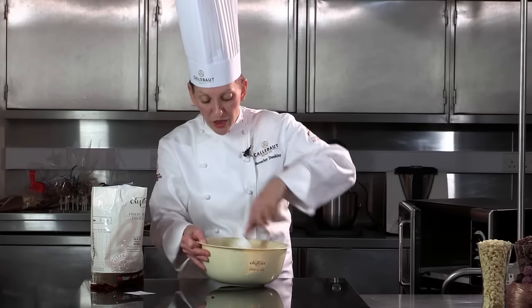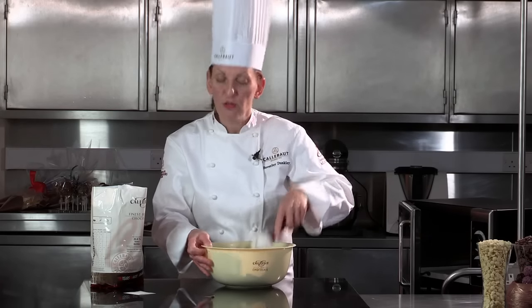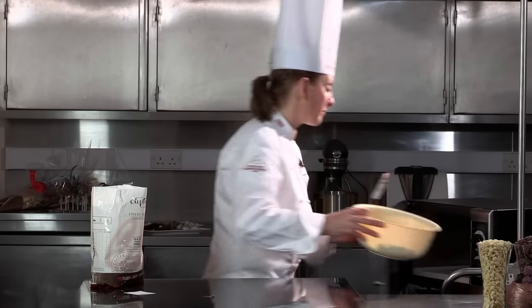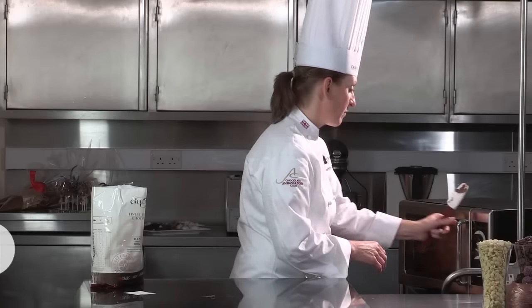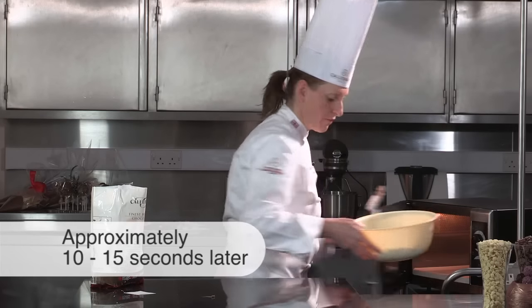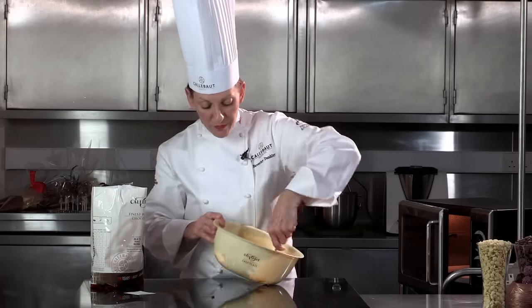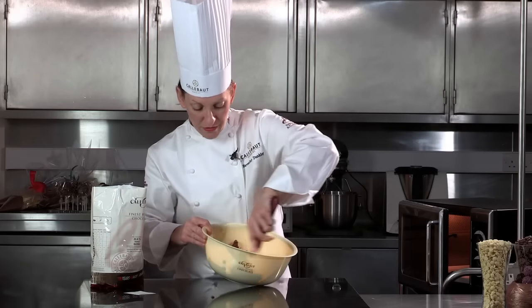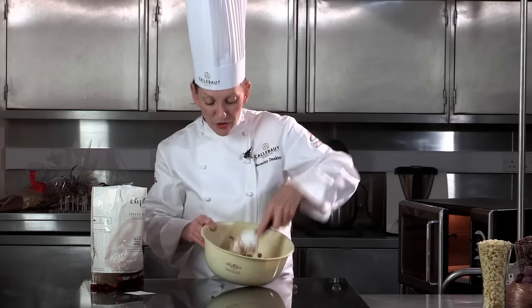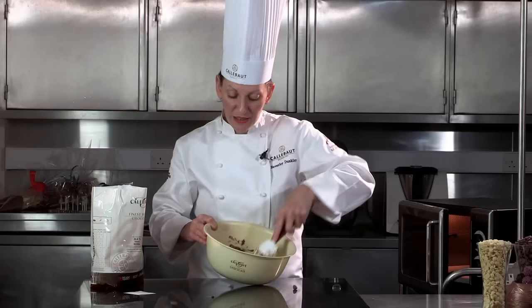So I'm going to place this in the microwave now for another short burst, about probably 10 or 15 seconds. Remember what I'm thinking all the time is I've got to melt the chocolate and not take it above 34 degrees. You can see now the chocolate is actually making more of a paste. So I'm going to place that in again for another short burst.